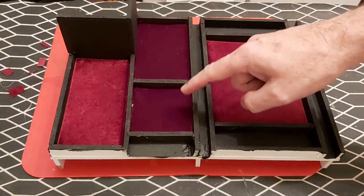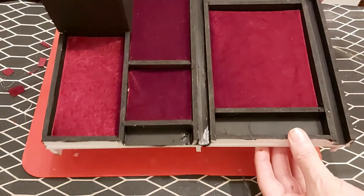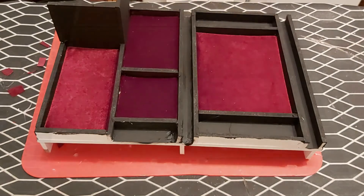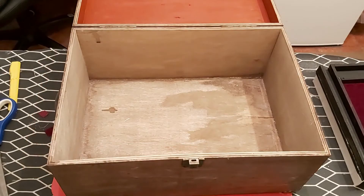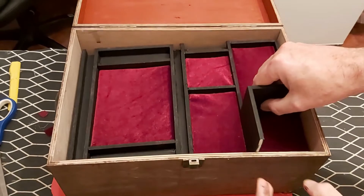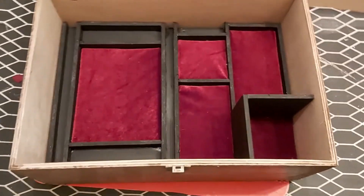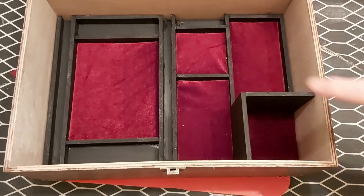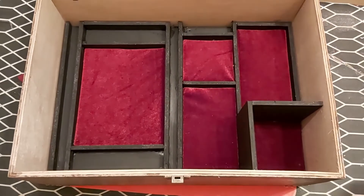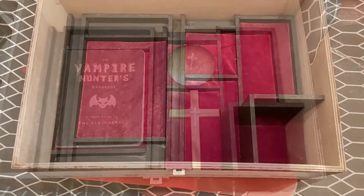I'm going to pop that back in the box and see what it looks like. Famous last words — if all goes according to plan they should just drop straight in. It was a little tight — oh, so satisfying! Give me a quick sneaky peek. There we are — so that's the bottom section. I'm not going to put anything in there yet as some of this is still wet and drying. We'll leave that probably till tomorrow and then put it back together.